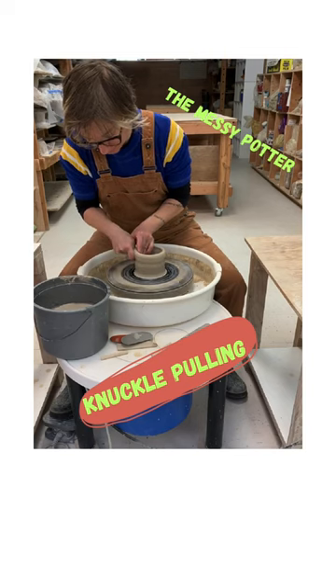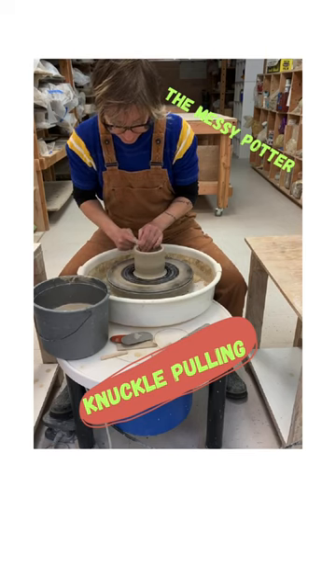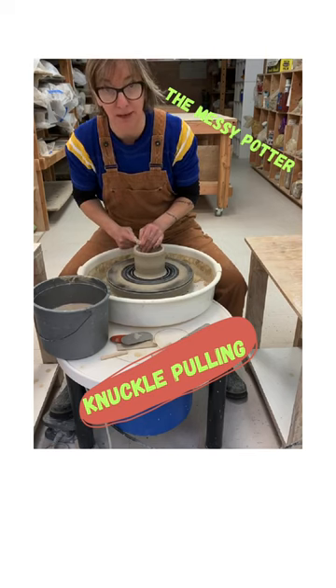This takes a little practice. Practice is really the name of the game in throwing, and then you always compress that lip after you throw.